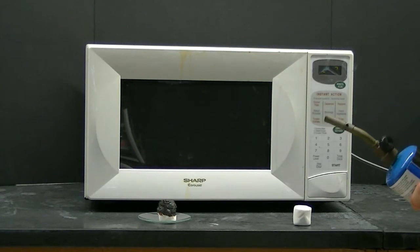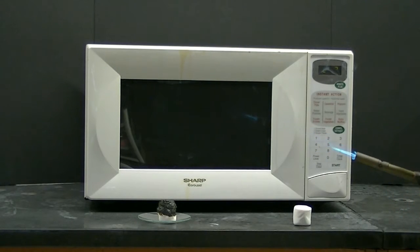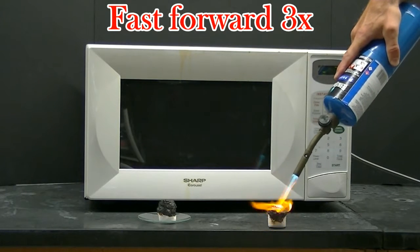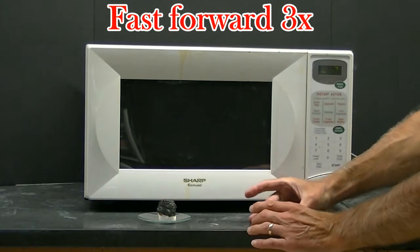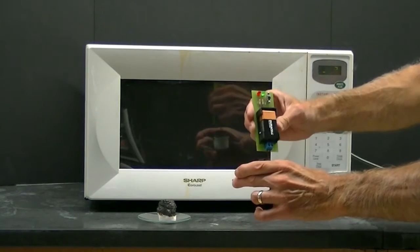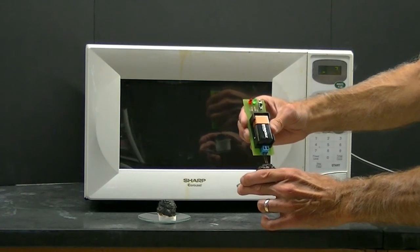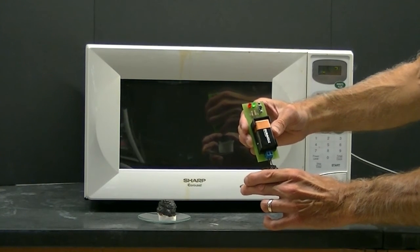Now let's heat this second marshmallow with a blowtorch. I make certain to heat the marshmallow until it glows orange hot. Once again we're going to use the conductivity meter to see if we formed a conductor. And you have to look really close, because right there you can see just a slight flash of red light, indicating that there is a conductor on the marshmallow.